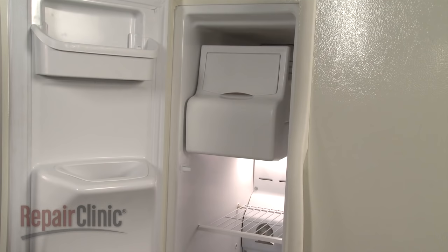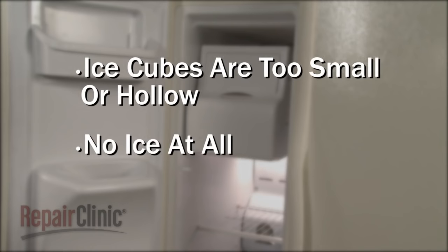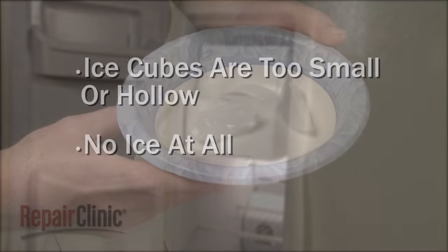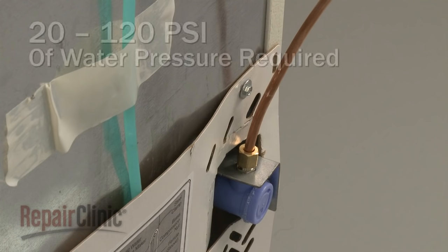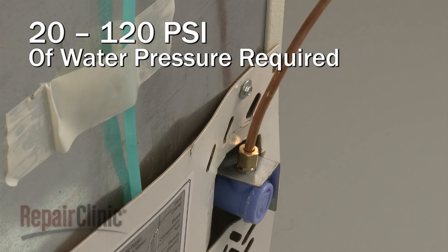Common problems that can occur are the ice cubes being too small or hollow, or the ice maker not making ice at all. If the cubes are hollow or too small, the likely cause is insufficient water pressure to the inlet valve, or a restriction in the valve itself.